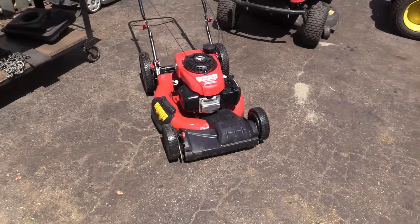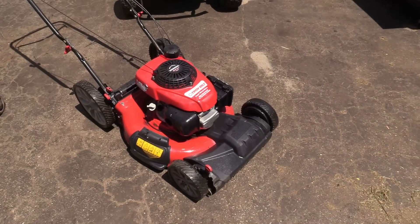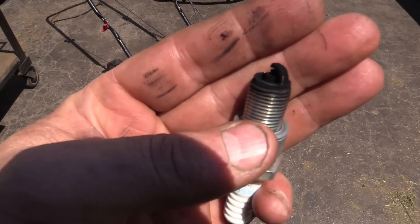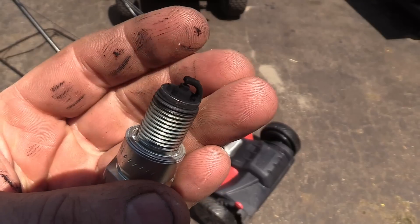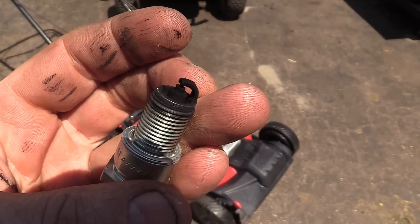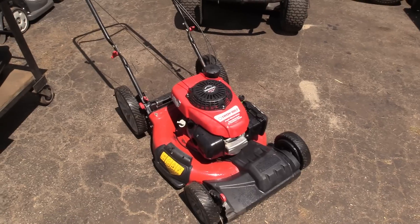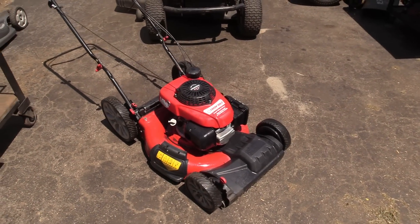This is how most equipment leaves my shop — all pressure washed like that. Another thing you need to check if this happens is the spark plug, because it will get black really fast and you may find that you have to replace it because it's fouled up. So check the air filter and spark plug and you should be good to go. Hopefully this has helped you out — thanks for watching and have a great day.